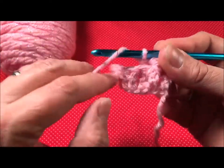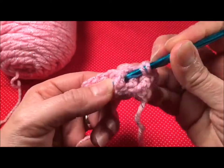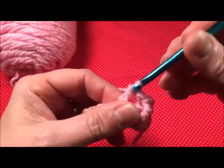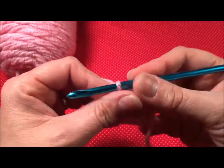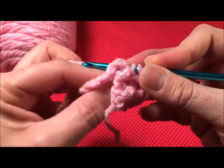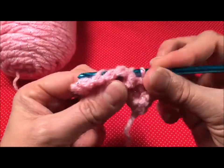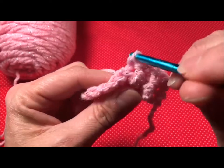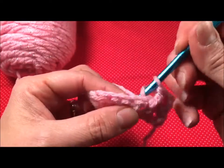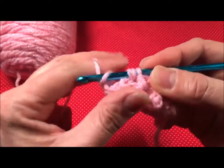A front post — yarn over. I've already used this post right here, so I'm using this one. Front post, finish my double crochet. Now a back post — yarn over, go in so the post is in the back of my needle. Sorry about that. Grab my yarn, pull it up. Yarn over and finish my double crochet.